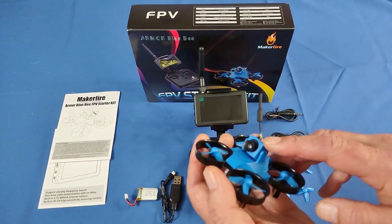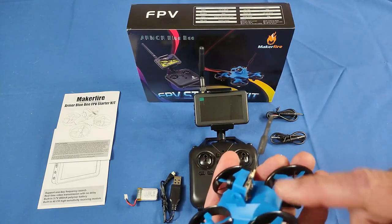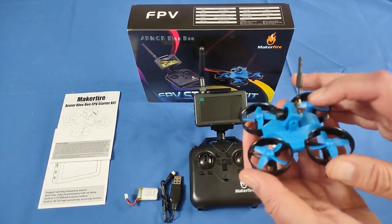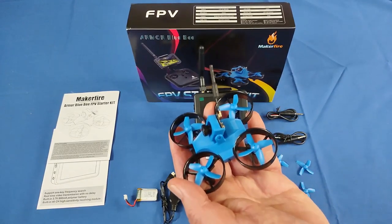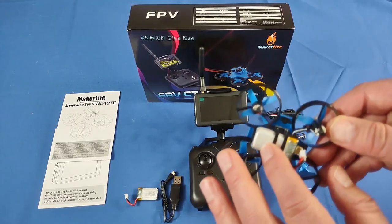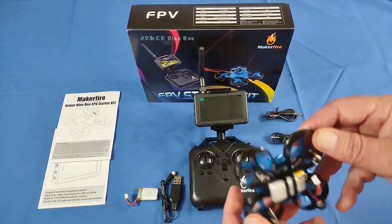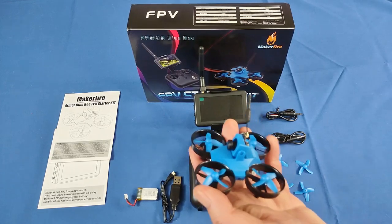It has a camera — this is an all-in-one FPV camera at 25 milliwatts with 40-channel capability. It's tiltable up or down, and you want to tilt it up a bit because when flying forward you do tilt forward, so most people tilt it about 15 to 20 degrees to keep a level horizon. It's powered by a 3.7-volt, 300 milliampere-hour battery, giving approximately four to five minutes of flight time. That battery uses a pH 2.0 connector, which is quite common, so replacement batteries should be easy to find. It also comes with a spare battery — so this model ships with two batteries.